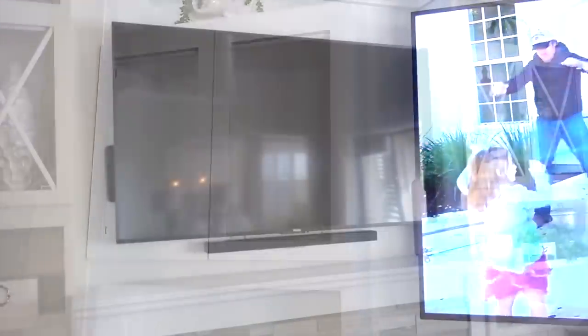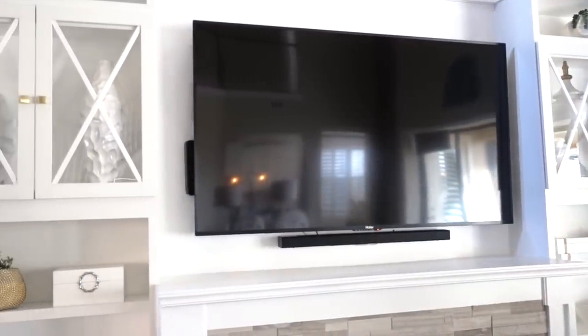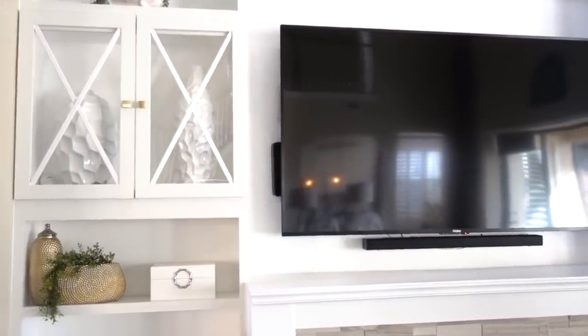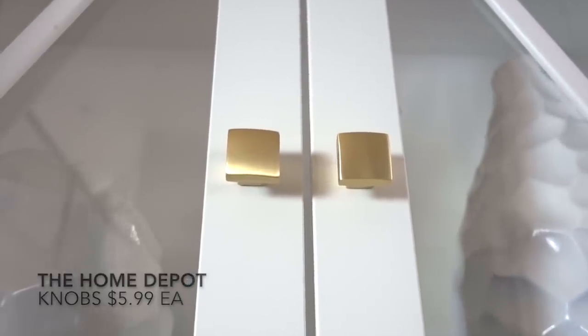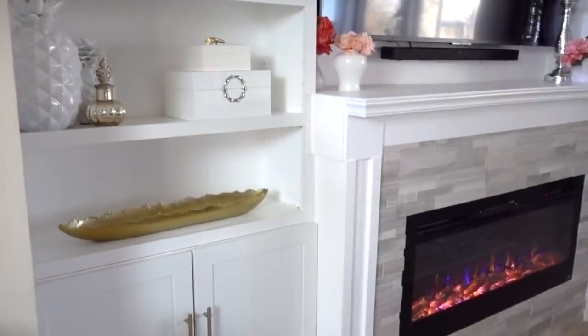The doors look fabulous as you see here, but I needed more drama. To achieve an overlay look without the overlay price, I cut pieces of trim to place inside the groove of the door where the previous panel was. The Hubster added decorative gold knobs that complement my bottom door hardware and gold accessories.